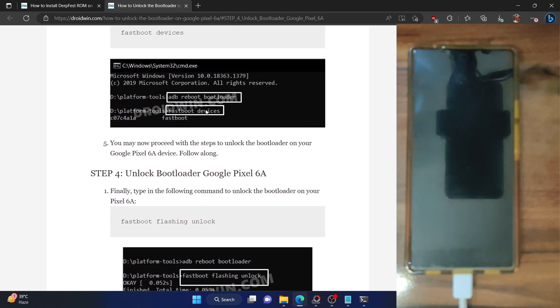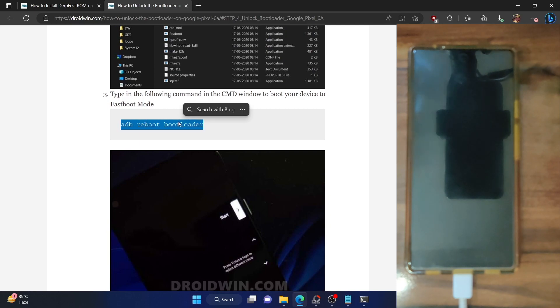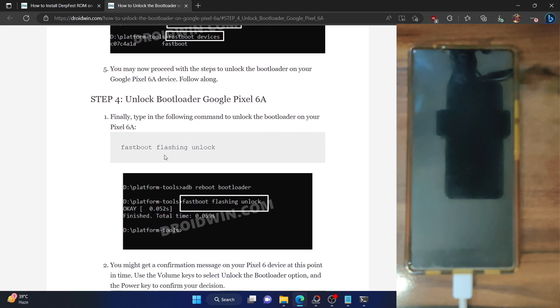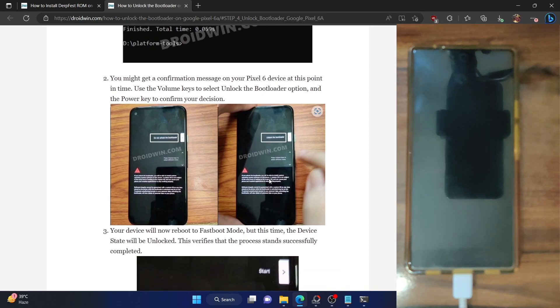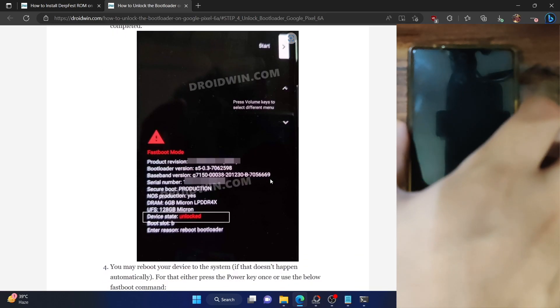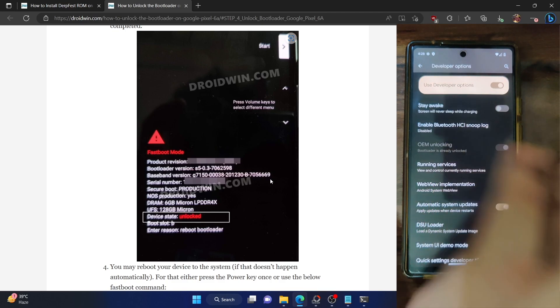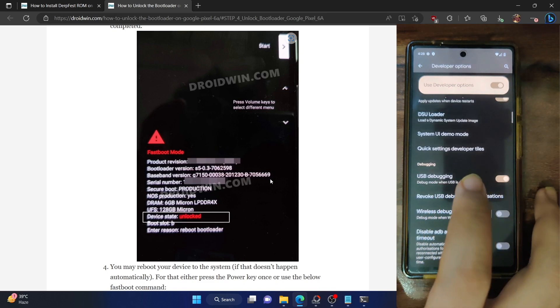So type in the ADB reboot bootloader command and your phone will boot to fastboot mode. Once in fastboot mode, type fastboot flashing unlock. You will get a screen — use the volume key to bring up the unlock bootloader option and press the power key to confirm. Your phone will undergo a reset and upon reset, the bootloader will be unlocked. Once unlocked, boot your phone to the system and make sure to re-enable USB debugging. In my case, I have already unlocked the bootloader — it's showing as 'Bootloader is already unlocked' under OEM Unlocking.